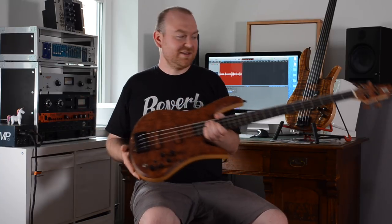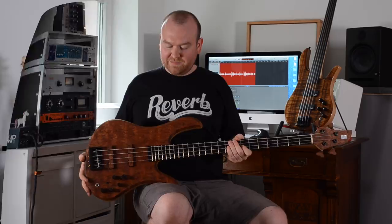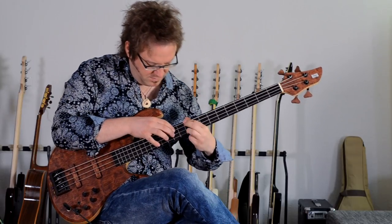The tuners come from Warwick and Thomas replaced the tuning keys with pieces of Bubinga, which also match the top — which is really cool.